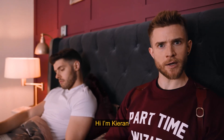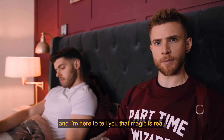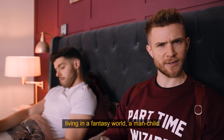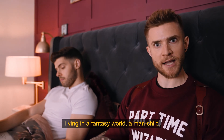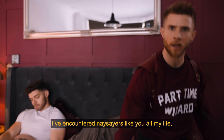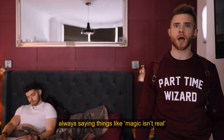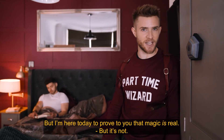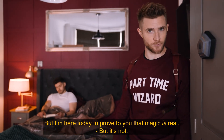Hi, I'm Kieran and I'm here to tell you that magic is real. I know what you're thinking — that magic isn't real? That I'm deluded, living in a fantasy world. A man-child. I've encountered naysayers like you all my life, always saying things like, magic isn't real. Stop bringing a wand to work. But I'm here today to prove to you that magic is real.